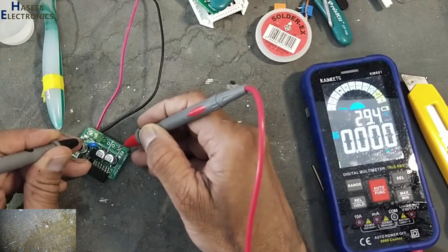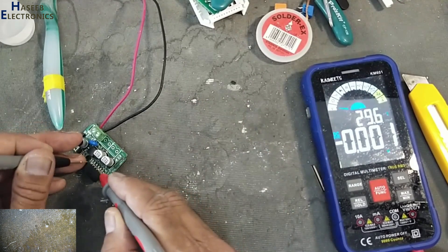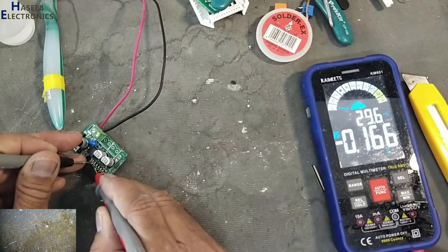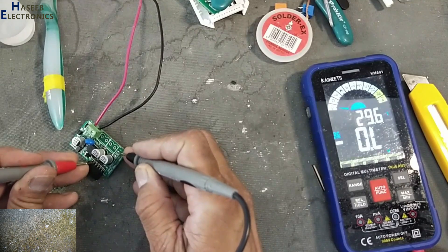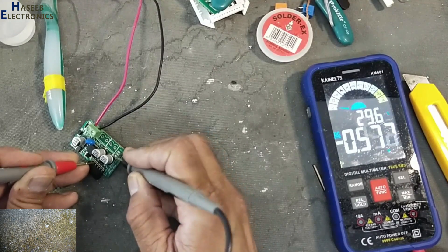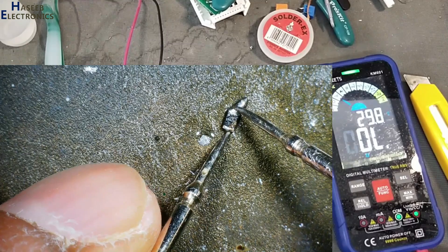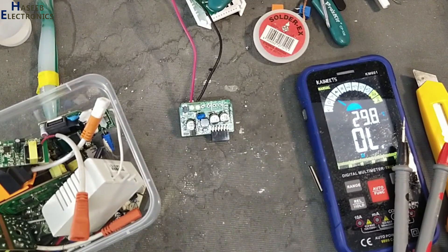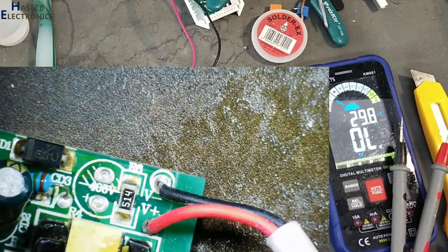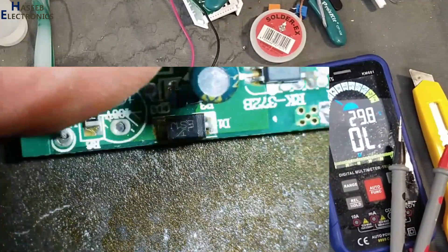We have regulator output at this point but no voltage further along. Until this point voltage is available; this diode is missing — it may have been damaged and separated from the PCB. Because it is in a high-frequency switching area, we need a diode rated for high-frequency switching as well. I will use the ES1J diode — it is a fast rectifier.